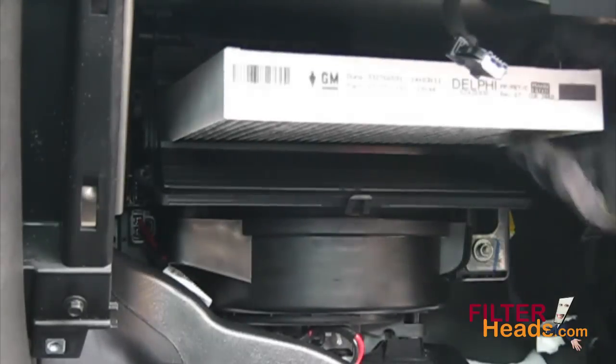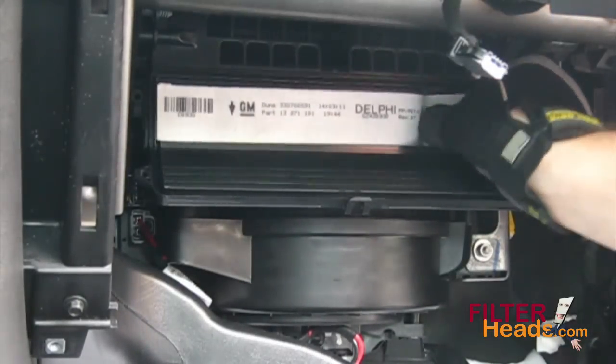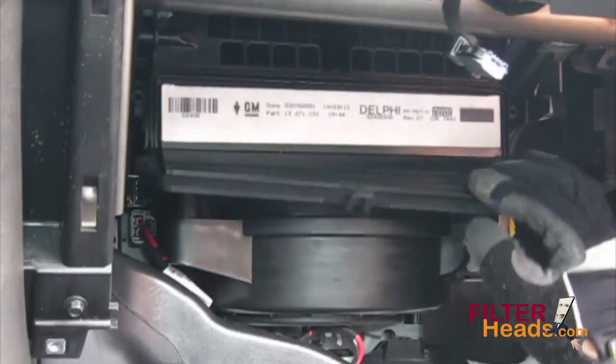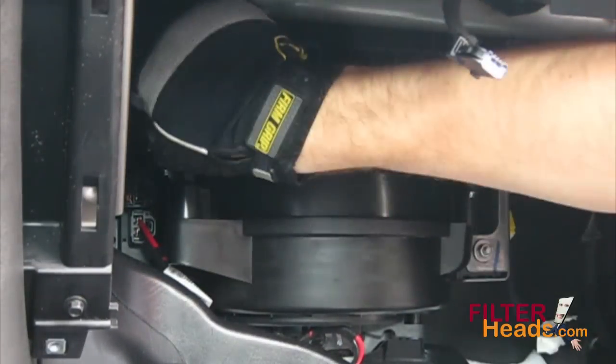Slide your new filter into the housing with its air flow indicator arrow pointing down. Close the housing cover and make sure it is secure.